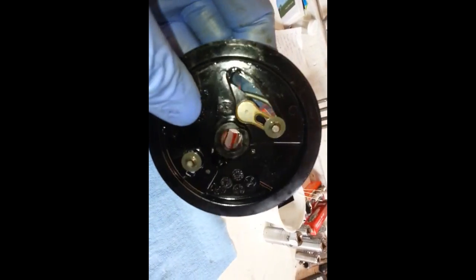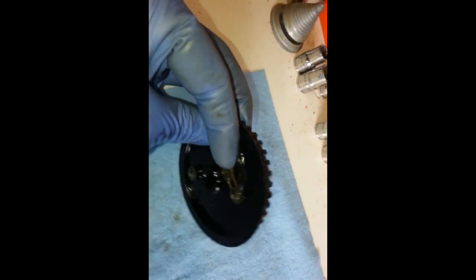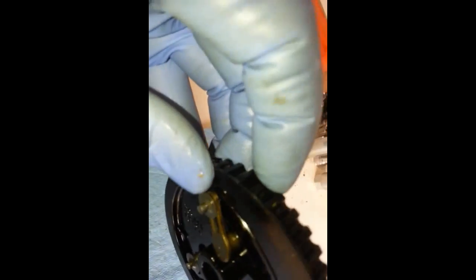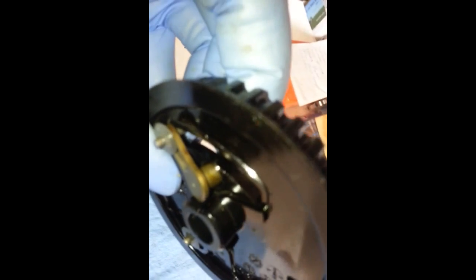What happens is this pin comes out when you don't want it to. See how that comes out like that? That should not do that — it needs to stay in where it can work and do its job, which is to release the compression.